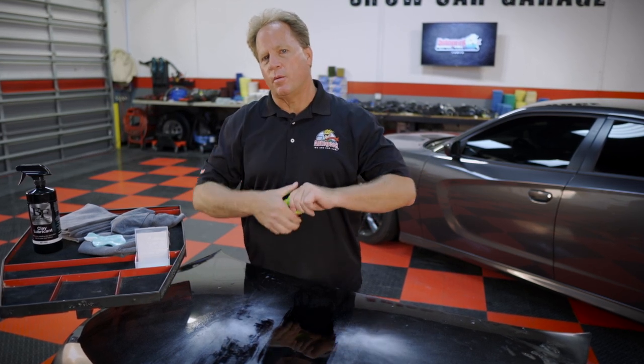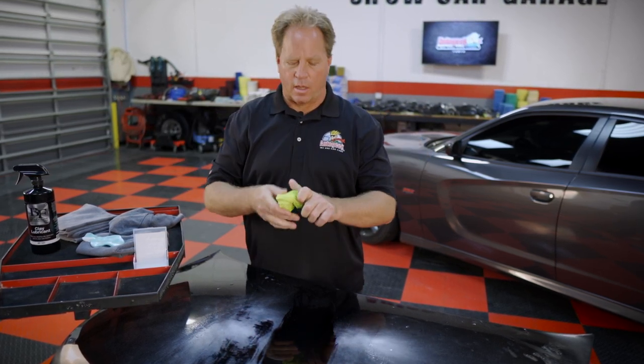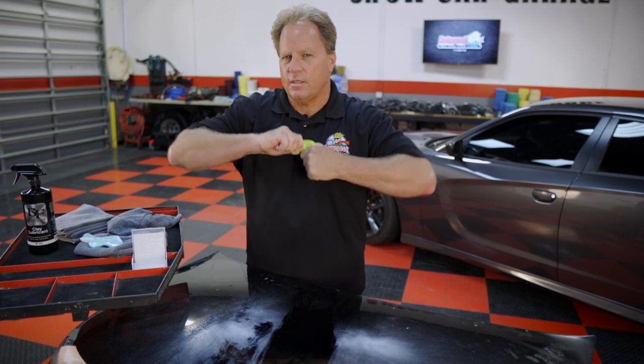To get your Blackfire Polyclay Aggressive, go to AutoGeek.com. For more videos like these and how-tos, subscribe to our YouTube channel.